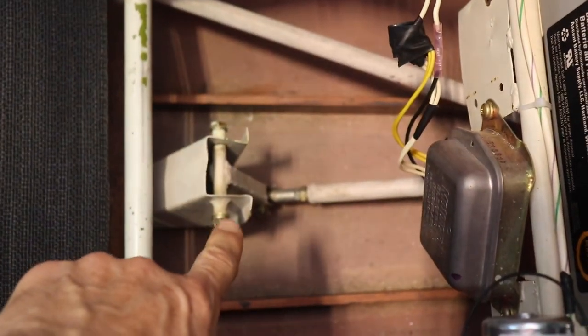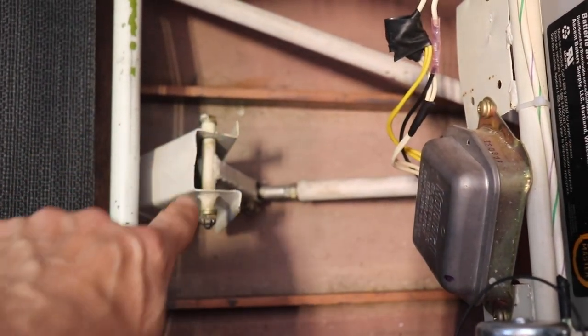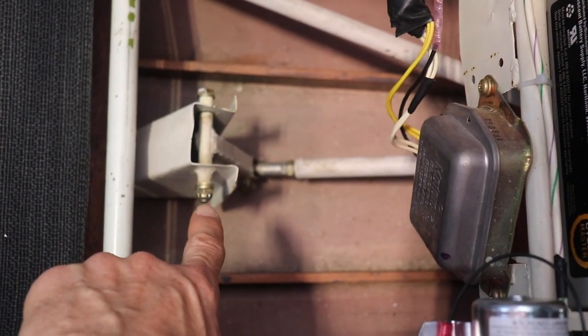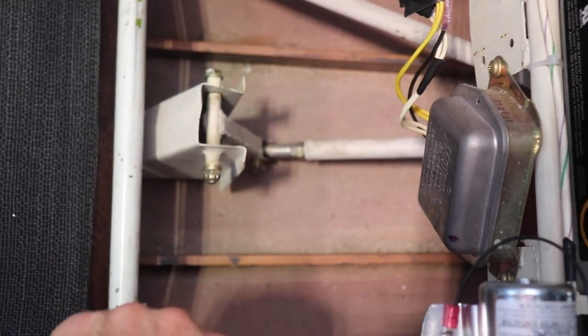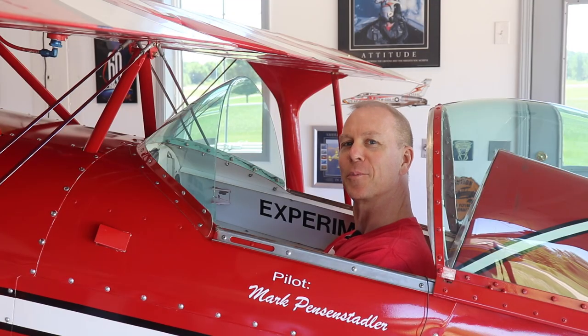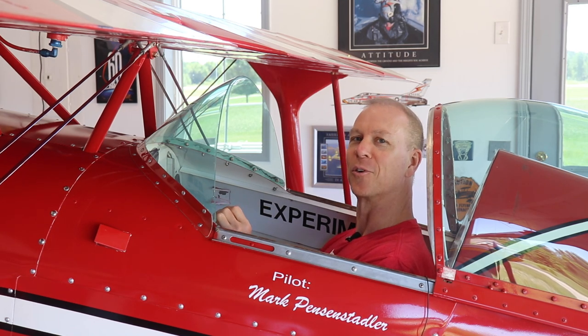Another thing I found was back here where this bell crank is — this is the elevator pushrod, and because this rotates it uses a bolt with a castle nut and a cotter pin. This was actually missing the cotter pin, which means that nut could have spun off, and if that bolt came out it could be real trouble. Those are the two major things I found. Now sit back, relax, and enjoy the rest of this video, because I'm going to show you all of the things I've been doing to make this airplane more beautiful and to ensure it's safe for flight.